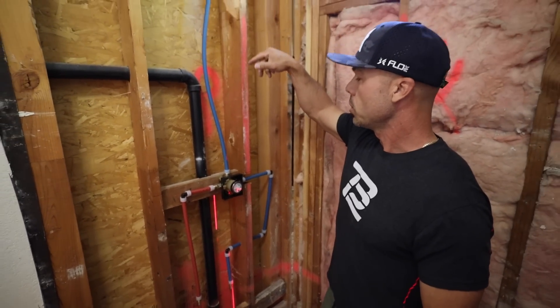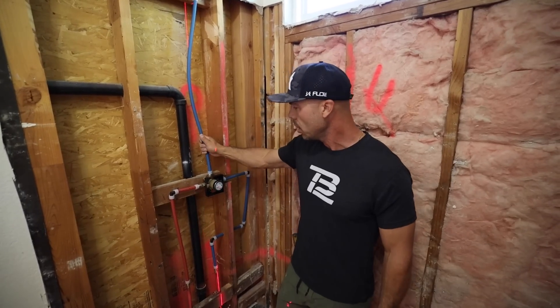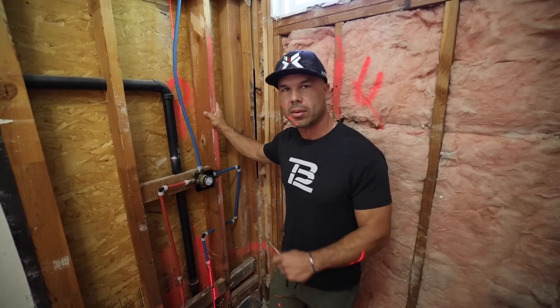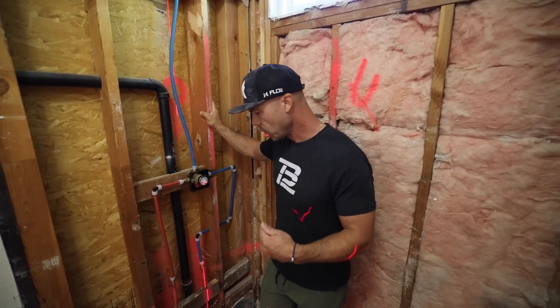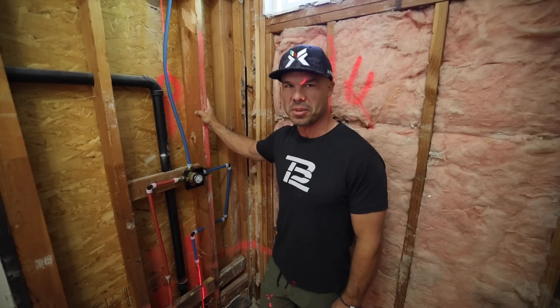Everything's good to go — the line is pressurized. That's how you do PEX-A. We're ready to go with a simple, easy connection. Good job. If you want more detailed plumbing videos, I'll put links to those in the section below. And last but not least, I love you — I love being your tile coach. We'll see you on the next video.